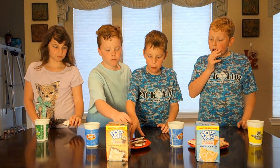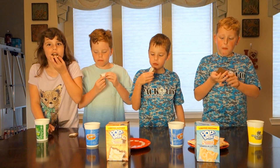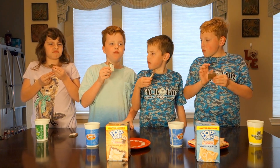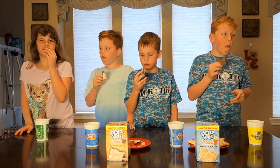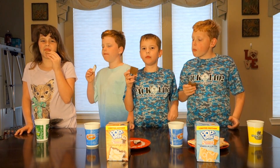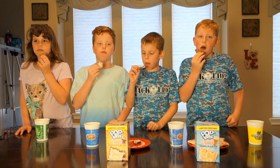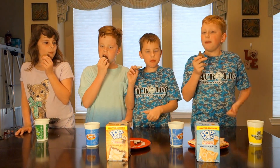Okay now try the toaster one. Tell me if you like the toaster one better. Is it better or worse toasted? Okay so Avery likes the untoasted one better. Andrew? Andrew likes coffee everybody. Better toasted. Nick? Better toasted. Better toasted.